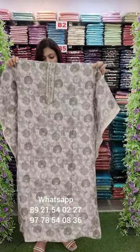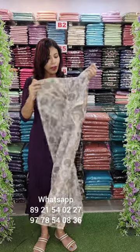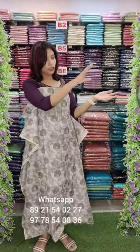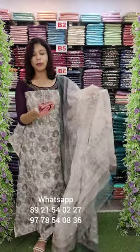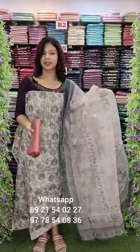The next one is a linen-blended fabric. Fully digital print with a tissue highlight. Contrast bottom is ₹1390. This is a regular wear.